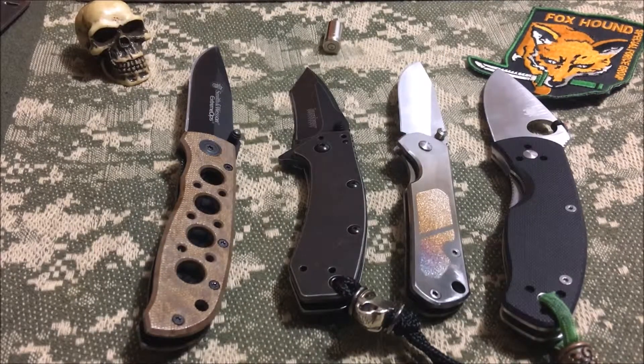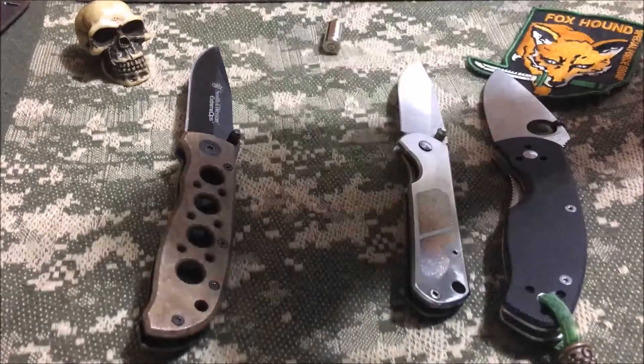If you want more details you can check out the original videos, because everything on this desk should have an original video aside from the Cryo. Harping from what I said in the unboxing, one of my biggest concerns was I might bitch out because of the weight, but carrying it, the weight wasn't a factor. I might get another Cryo because I think I might like the drop point a little better.